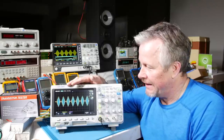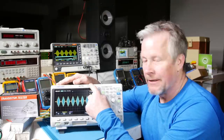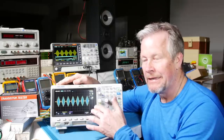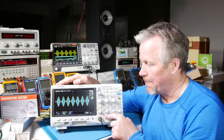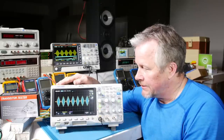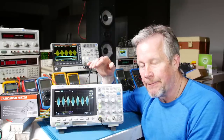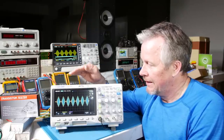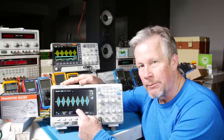Let's make sure we've got it down: bandwidth, samples per second, and deep memory — 10 mega points or more is what you want; this one has 14, divided into two channels as 7 and 7 unless I turn one off and get all 14 on one channel. Then there's capture rate. Those are the parameters that will give you real confidence you're capturing your signal.